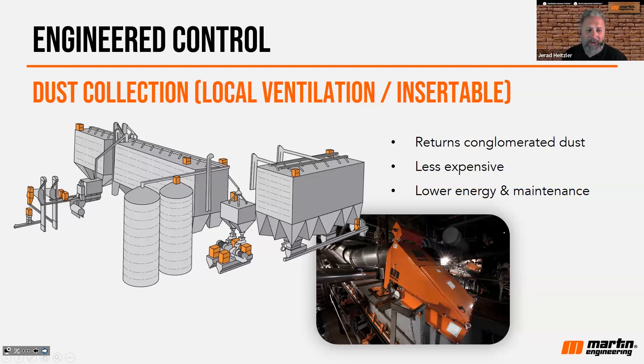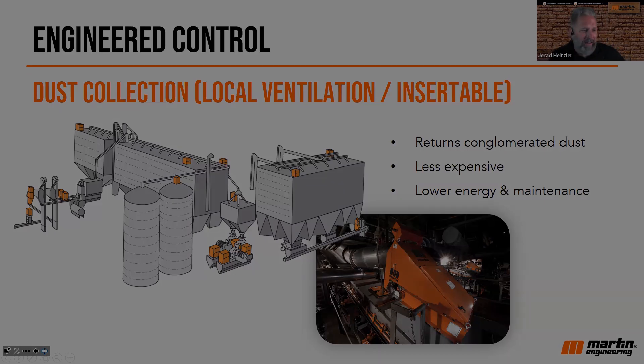As far as maintenance, I wouldn't know what the exact difference in savings is, but it's got to be significant.